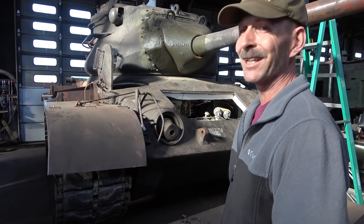Good morning, I'm Bill Ferguson. I'm one of the volunteers here at the National Armory and Cavalry Museum Collection, and today we're going to talk about the M47.